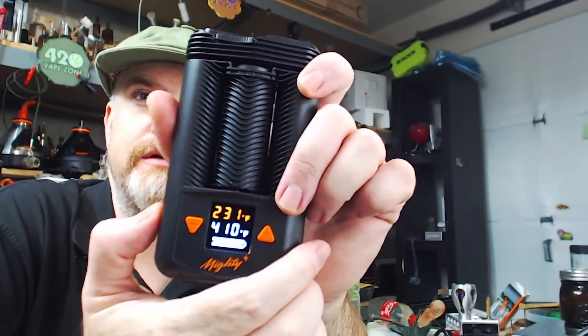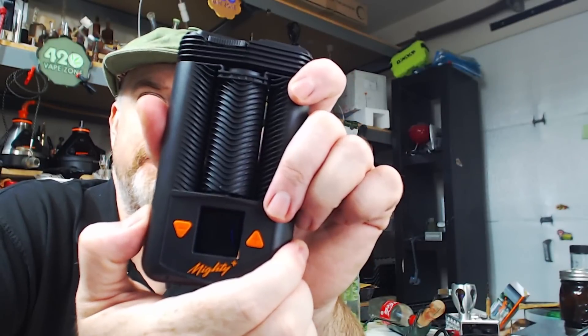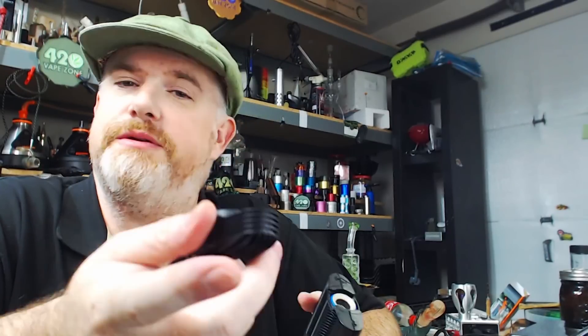You can set a boost temperature, you can set a triple boost temperature — that's pretty freaking neat. You should probably include that in the other video because I didn't do that in the other video. But let's go ahead and load a bowl here.